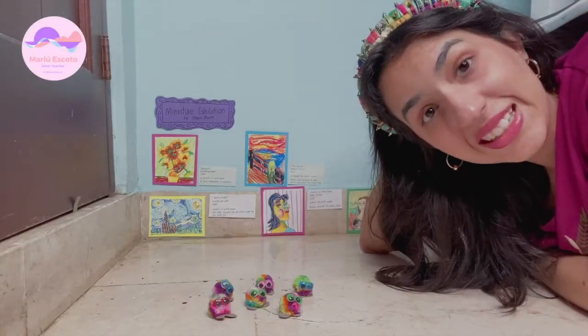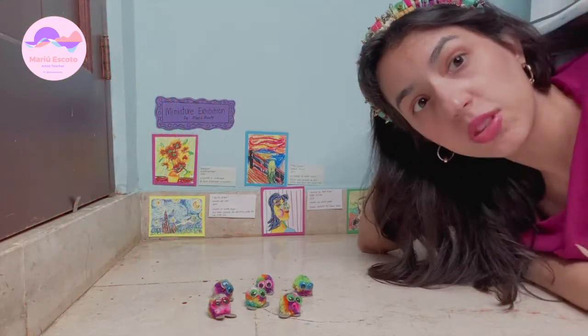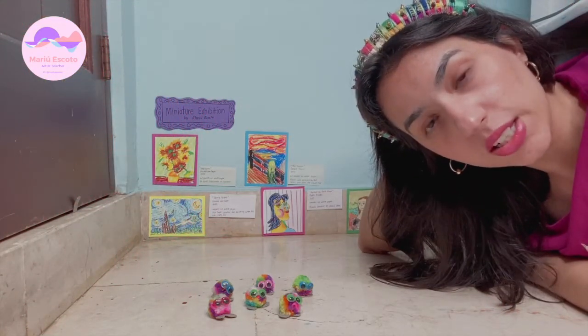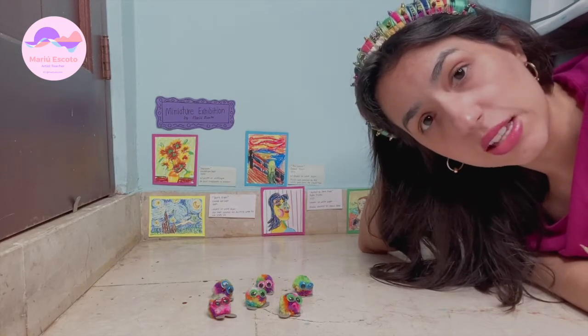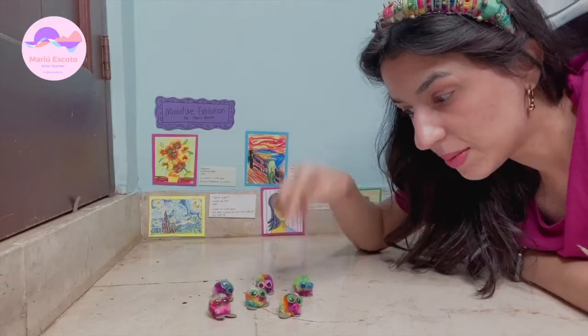I hope you liked our video this week — it was very creative! You can do this with any paintings you want, and you can create your own paintings too. See you next week, bye bye!